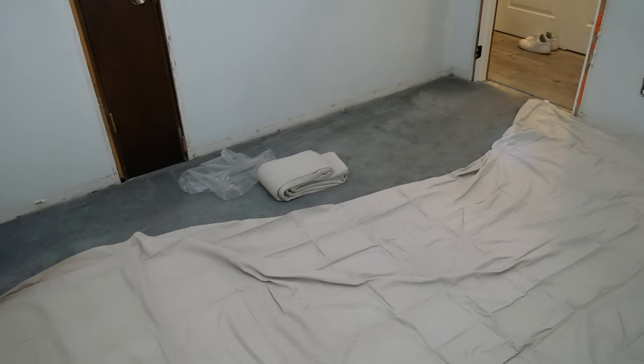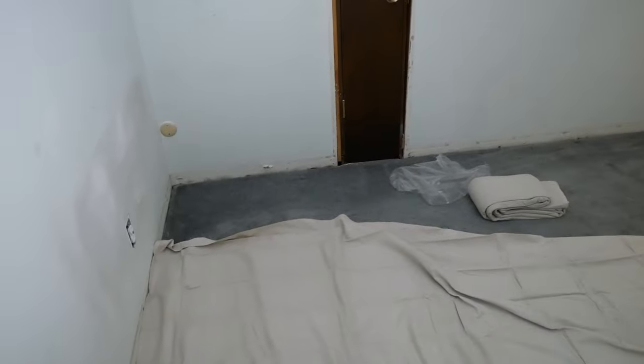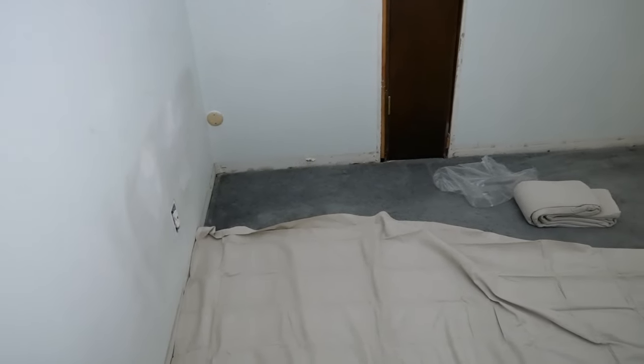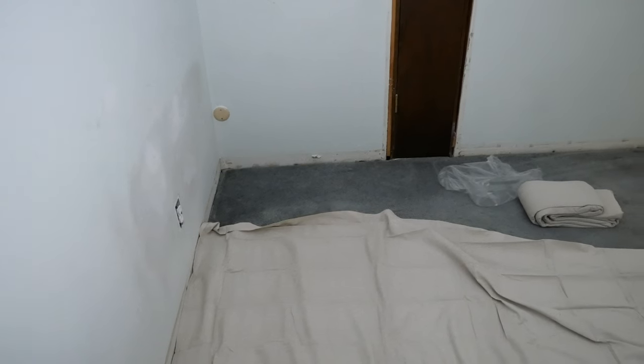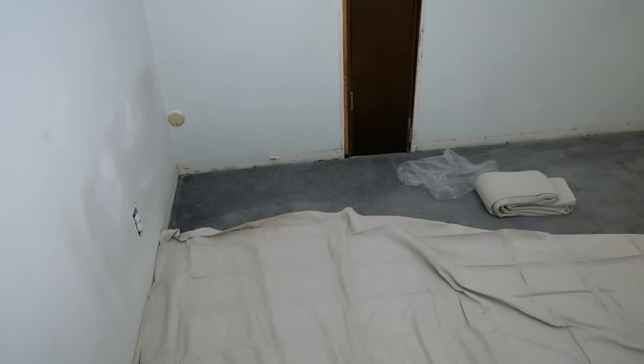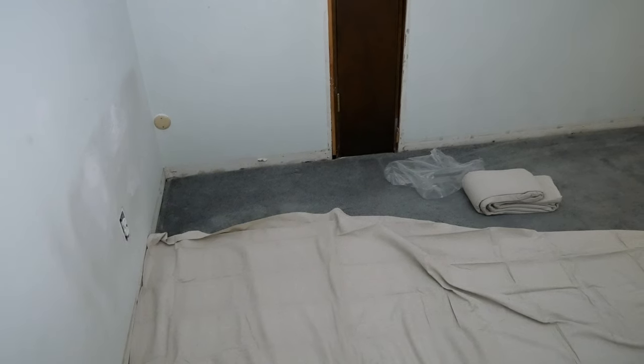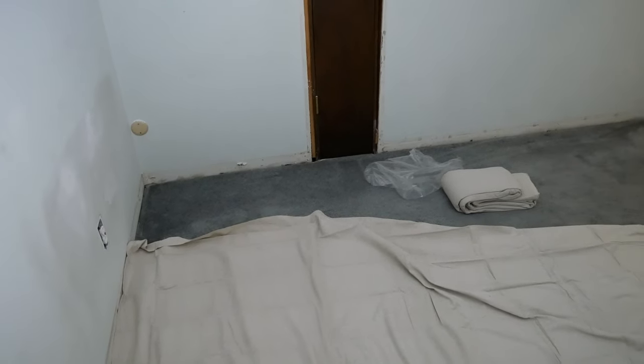I bought the two-pack because I knew that the 9 by 12 wasn't big enough, since the room is about ten and a half to eleven feet wide. So the other drop cloth will be used to fill in that space right there.